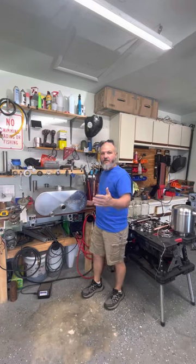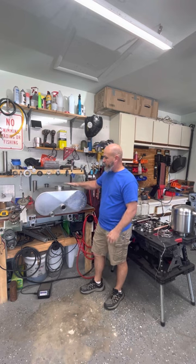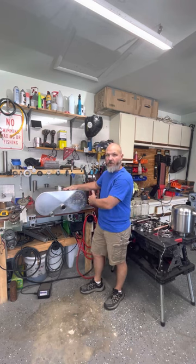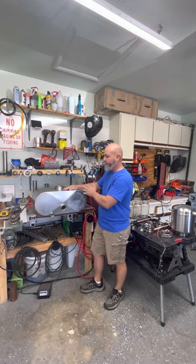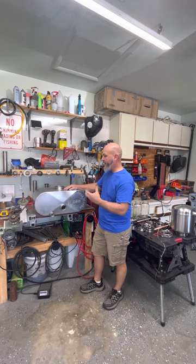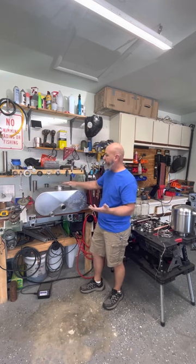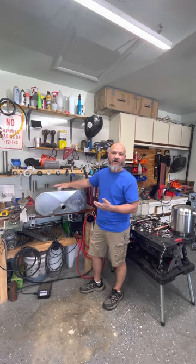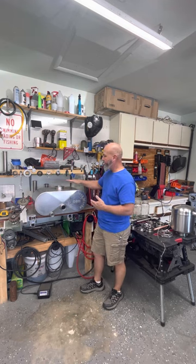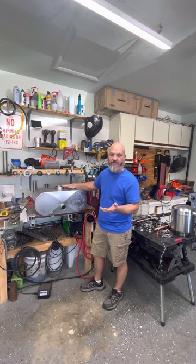Hey everybody, today I'm going to go over some of the things that you can do with this small submarine tank. This is my first 10-gallon submarine tank that I've built, and I want to show you how easy it is to change, upgrade, and do different versions of this tank. Full capacity is 11.5 gallons.